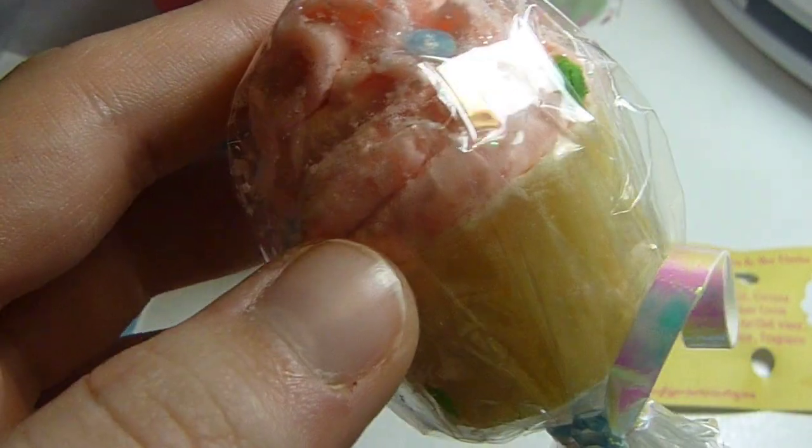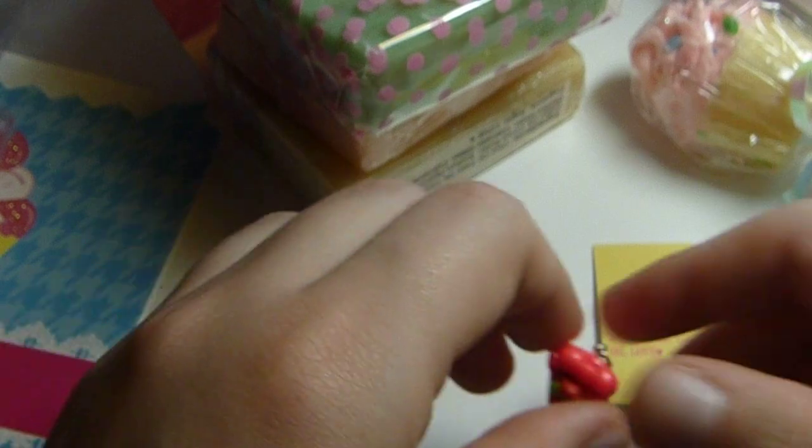And I think it's really cute. It looks edible. Like, I would probably try and eat that if I didn't know.